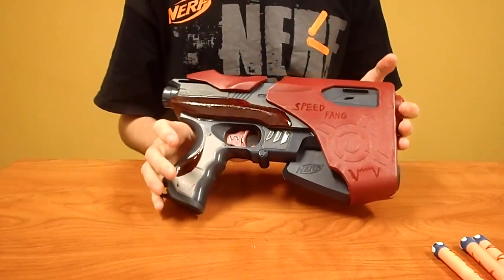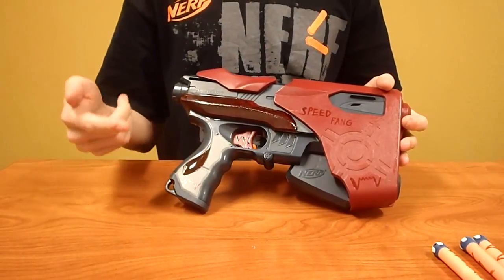So that is the Speedfang. Don't forget to check out my blog, The Nerf Grid, and thanks for watching.